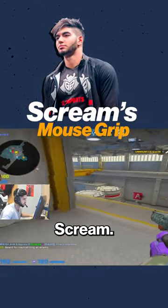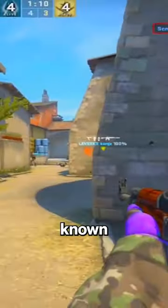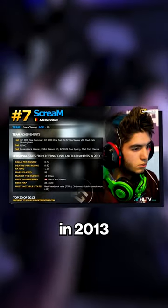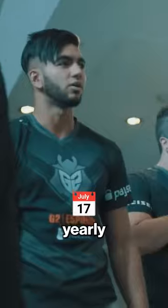I'm going to analyze the mouse grip of Scream, regarded as one of the best aimers in all of FPS gaming. Famously known for his one taps, Scream was CSGO's 7th best player in 2013 and 9th best player in 2016 according to HLTV's yearly player ratings.